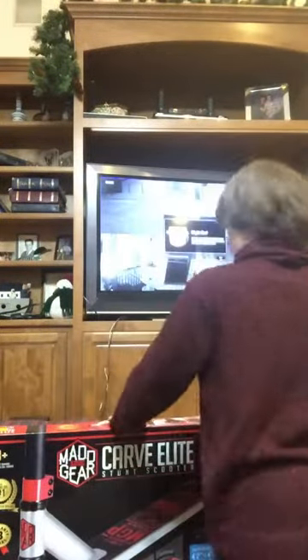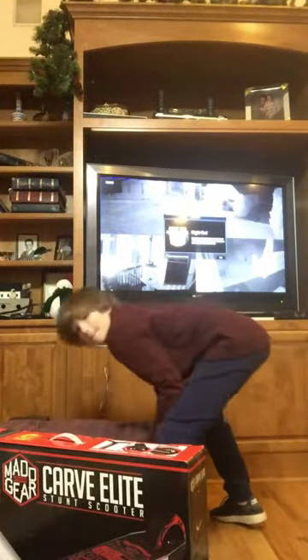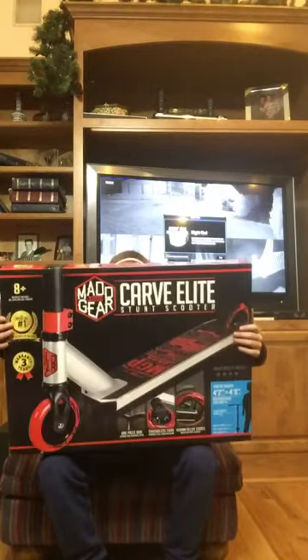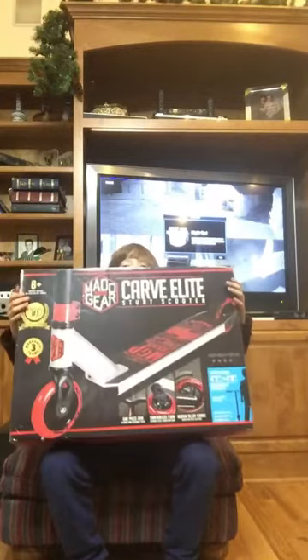What's up everybody, how's everybody doing today? Hey guys, we're doing an unboxing. I'm gonna knock off my shoes. So we're doing an unboxing of a scooter. Yeah, that's basically it. See you guys later. I'm joking, guys.